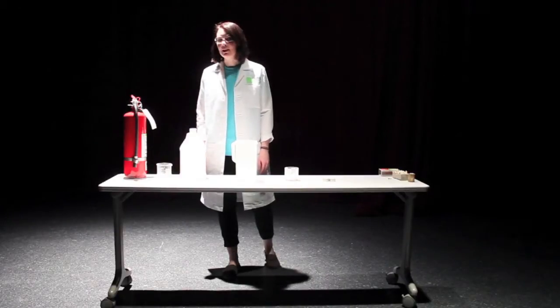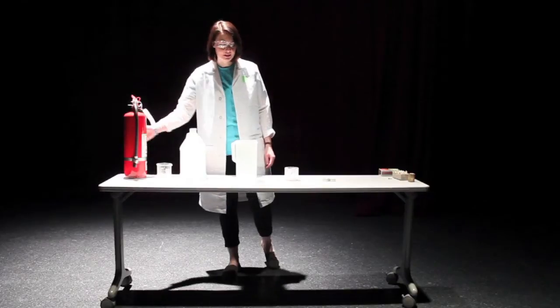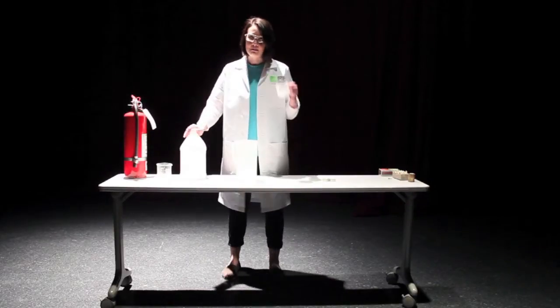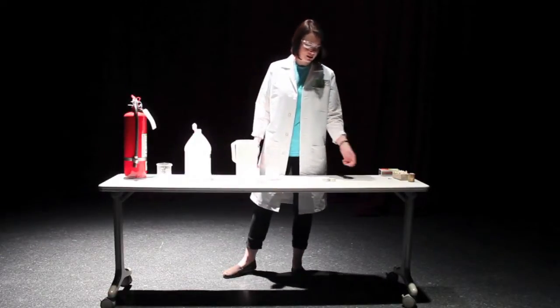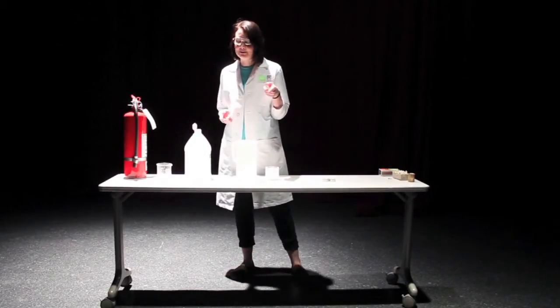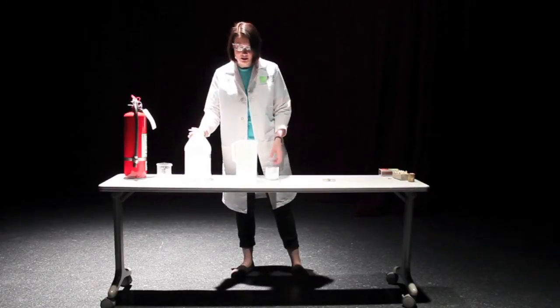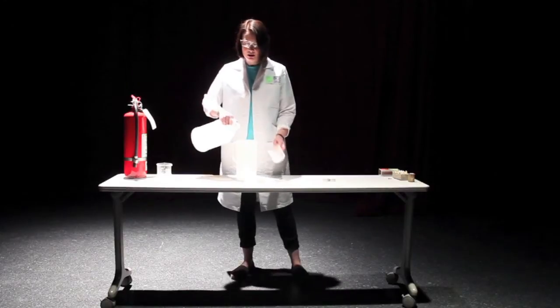Today we are going to be making a fire extinguisher. It's going to be a little bit different from this one right over here. All you need is baking soda, vinegar, matches, candles, safety goggles, and adult supervision. To make this fire extinguisher, all we need to do is mix a little bit of baking soda and some vinegar.